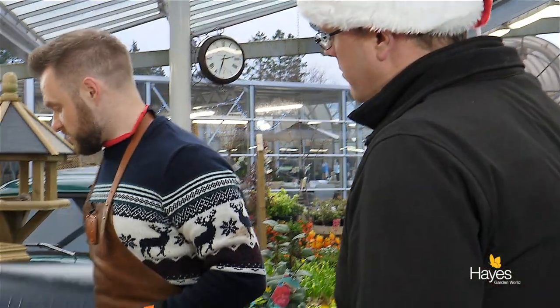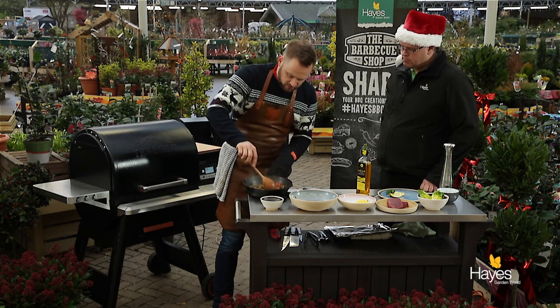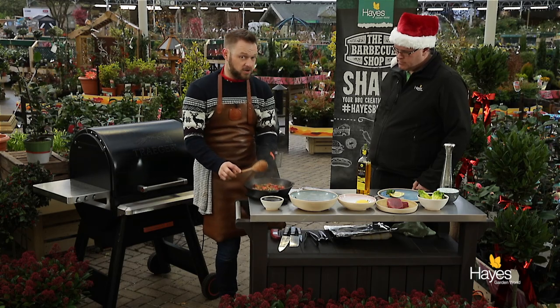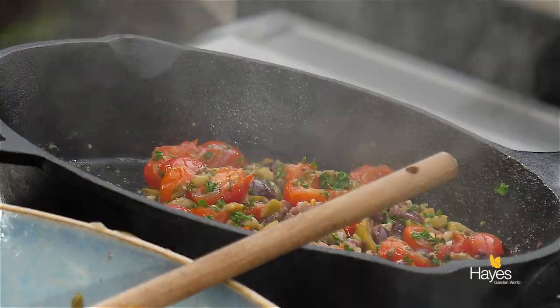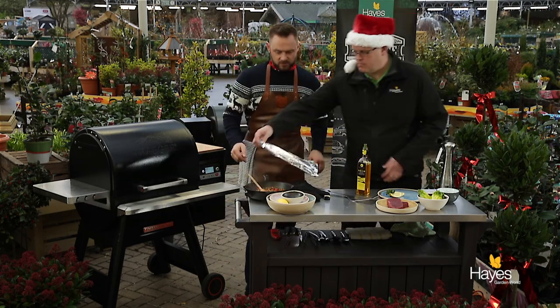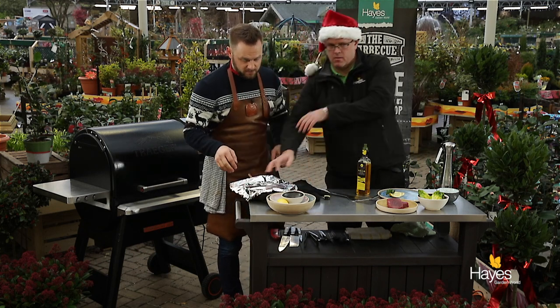Let's go check our little tomato niçoise mixture. The tomatoes have just softened and fallen — we're not going to overwork that, just going to leave it as it is. Could you grab that little sheet of tin foil while I tidy up on this side? We'll leave that to one side with the foil over while we turn our attention to the tuna and the baby gem lettuce.